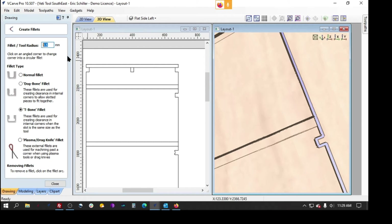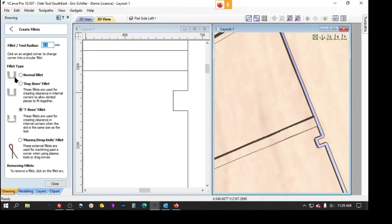He's got this drawing done in millimeters. I'm going to say three and a half millimeters, so it'll be a seven millimeter diameter dog bone.